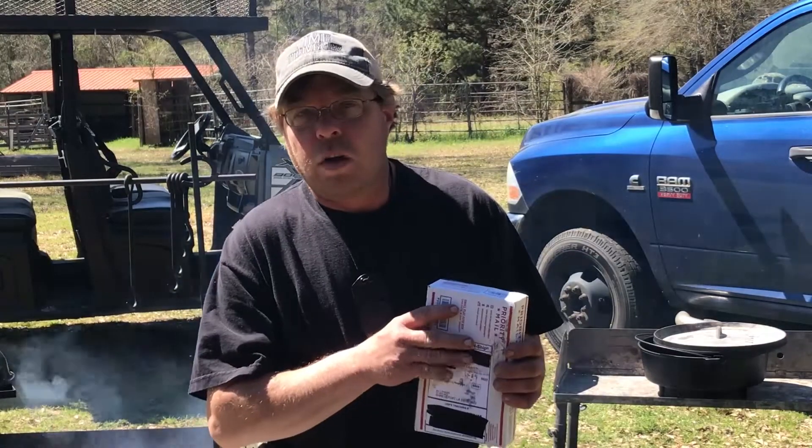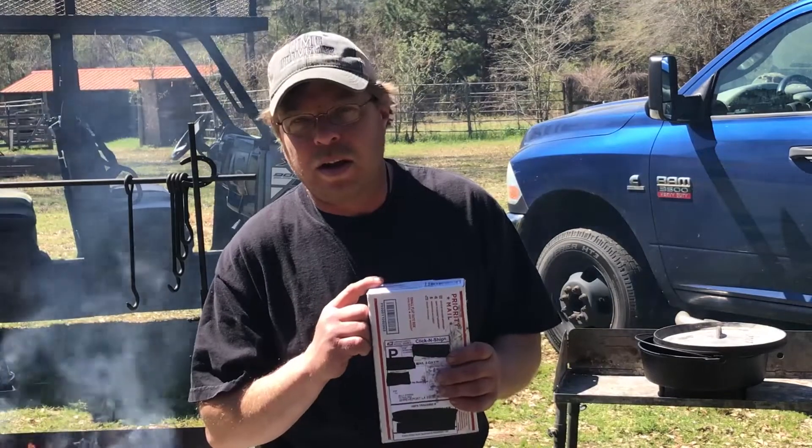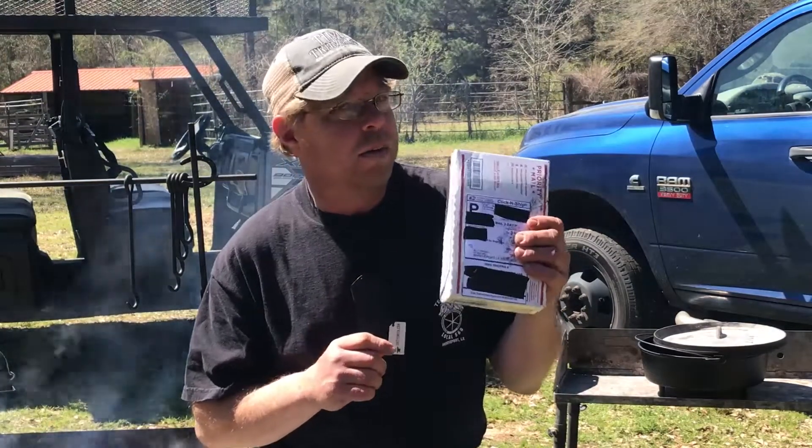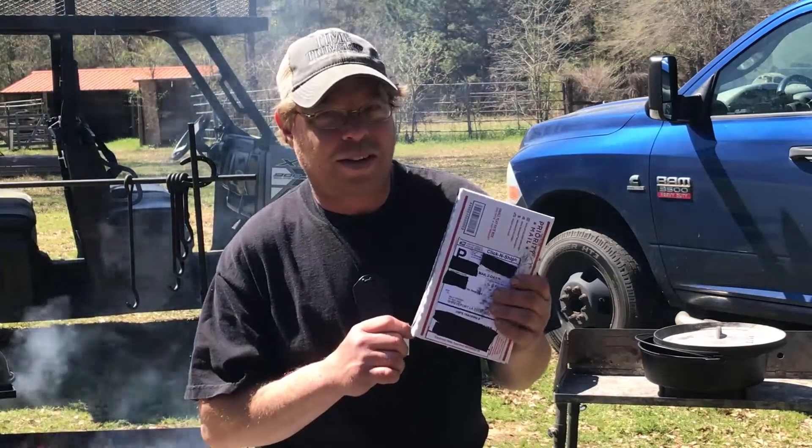So Joe from Joe's Barbecue House had a giveaway, and I won. You want to see what I won? Let's open this box up and see.